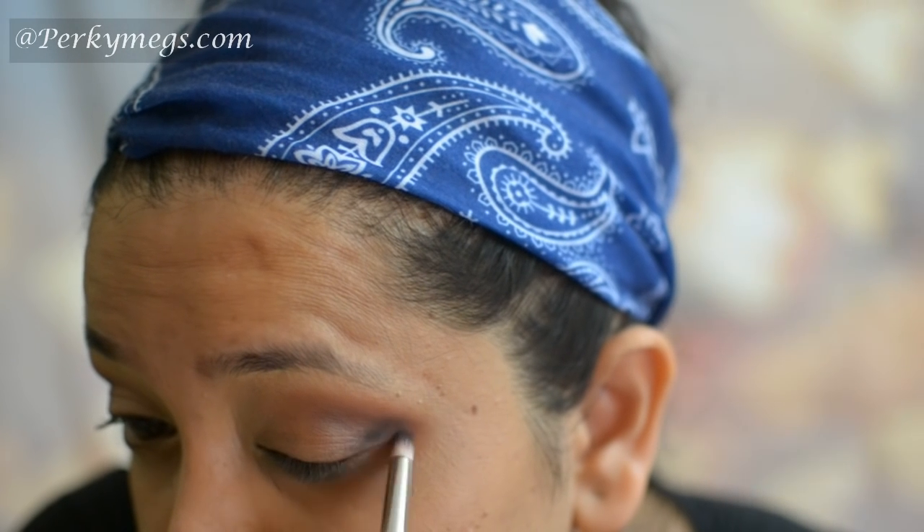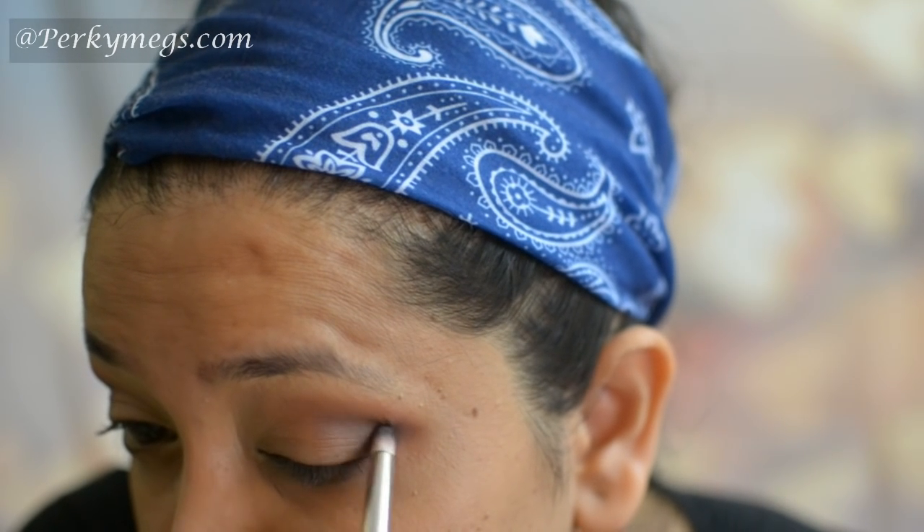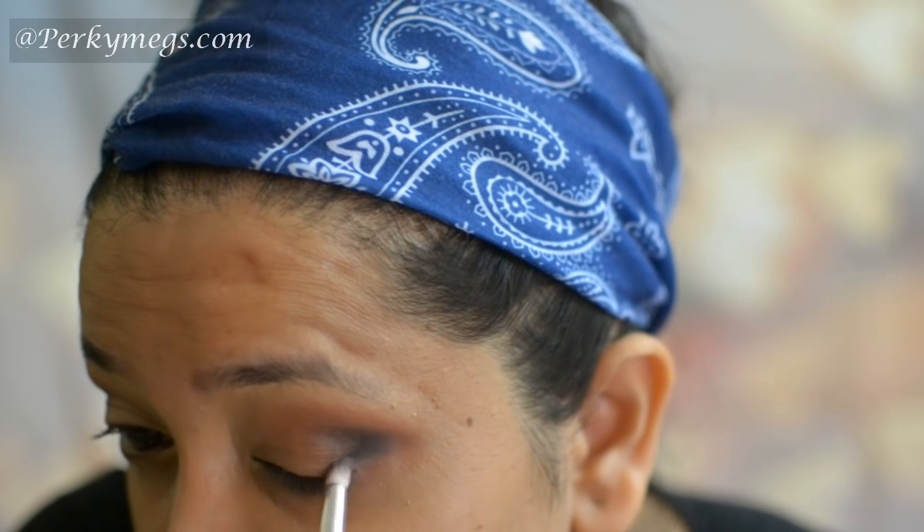Then I'll take this Makeup Geek Corrupt eyeshadow, which I showed you guys in my July shopping haul. This is an intense black eyeshadow, perfect for that smoked-out outer V effect. Then blending everything out — just keep blending, girls. Blending is the key in eye makeup.